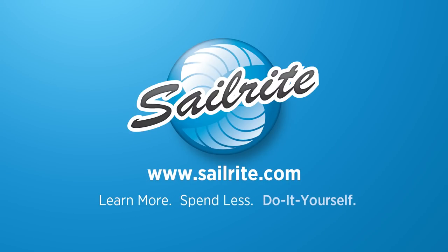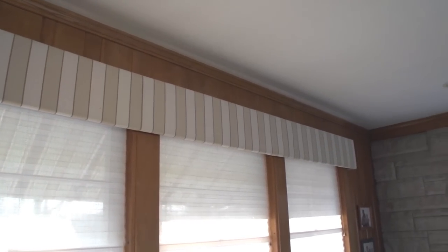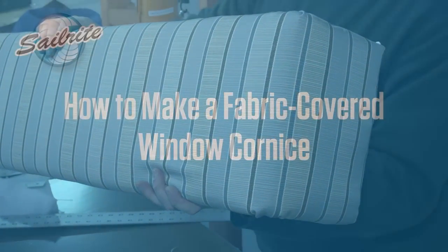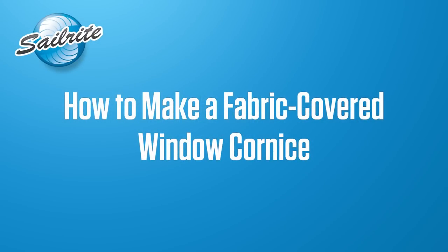This video is brought to you by Sailrite. In this video we're going to show you how to make your very own fabric covered window cornice, sometimes called a valance box. Let's get started and show you how to cover a cornice box with an upholstery fabric purchased from Sailrite.